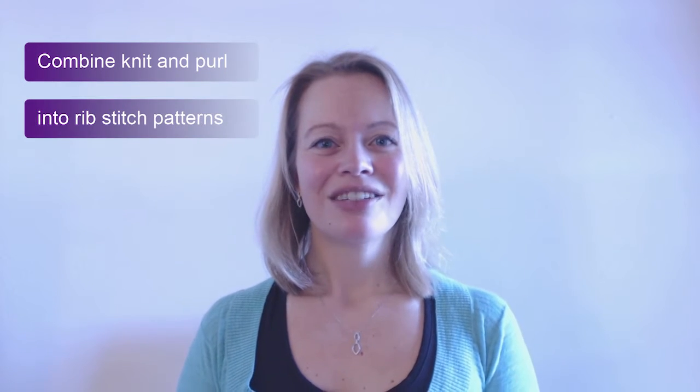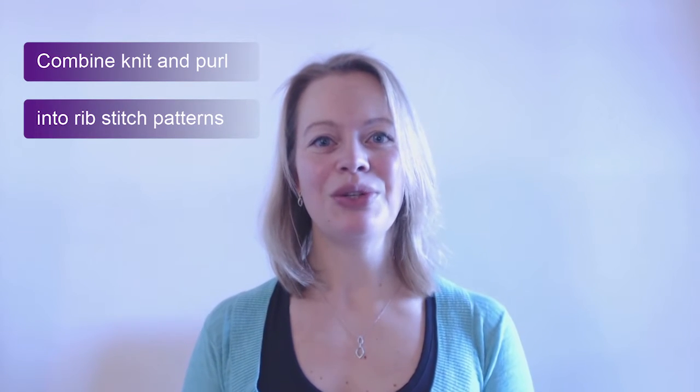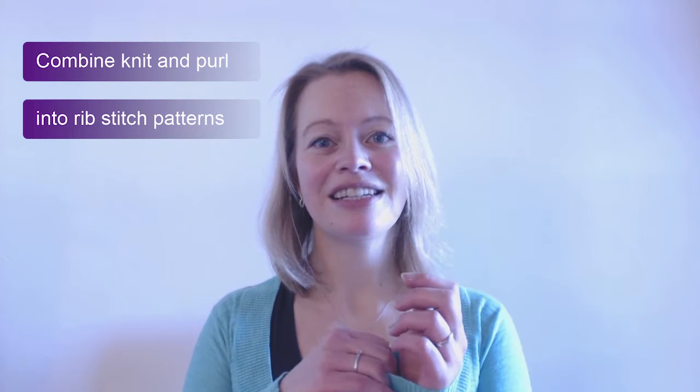Hi everyone, welcome back. My name is Martina. Today I will show you a whole set of patterns that combine knit stitches and purl stitches called rib stitch. Rib stitches are a great way to create elasticity in the piece that you're knitting, and how far it stretches depends on how far you space out the ribs. So I'll show you a bunch of variations.